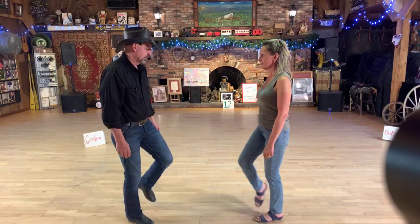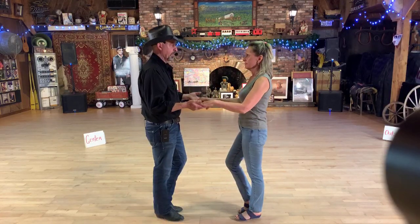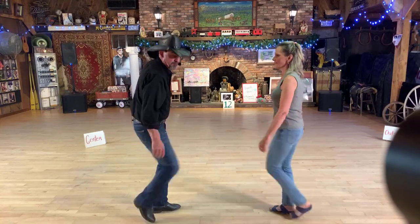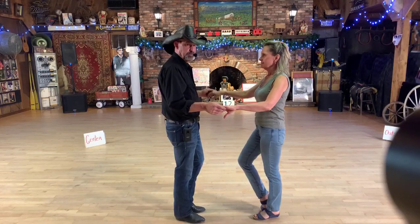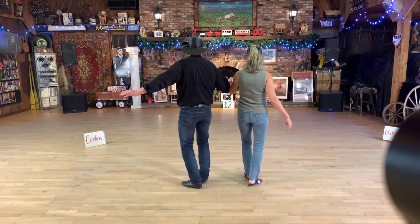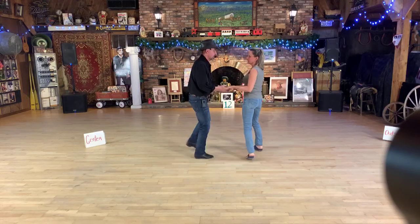Ready: toe, heel, stomp; rock forward, replace; rock back, replace; toe, heel, stomp; rock forward, replace; and touch. We've picked up hands. One more time: one and two, three and four and five and six, seven and eight. His left toe, her right toe is touched. We're going to shuffle side, one and two, bringing his right hand and her left hand through as we release the opposite hand, and shuffle forward three and four — prepping us to turn in towards our partner on five, six, and pick up the hands again, seven and eight.